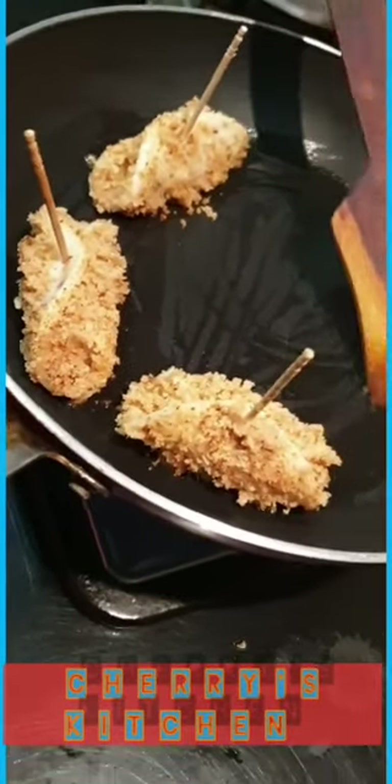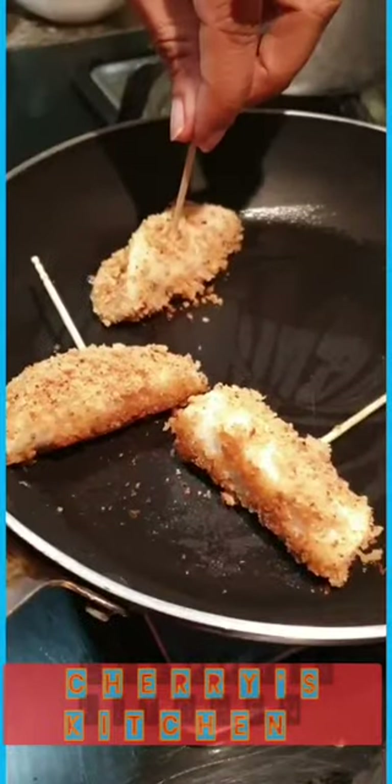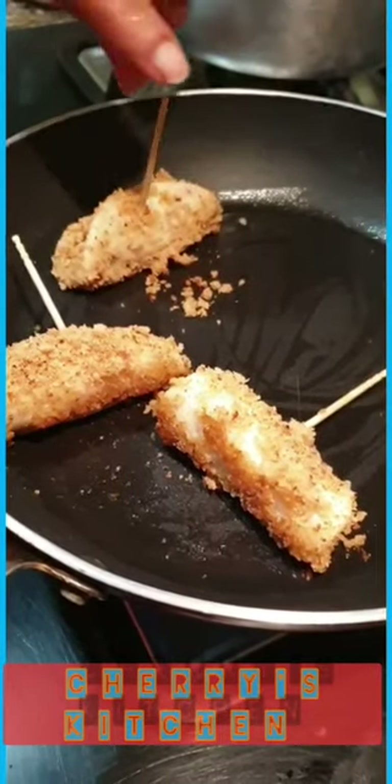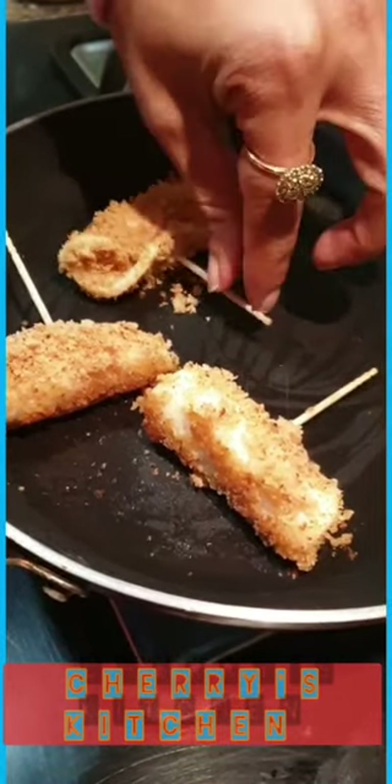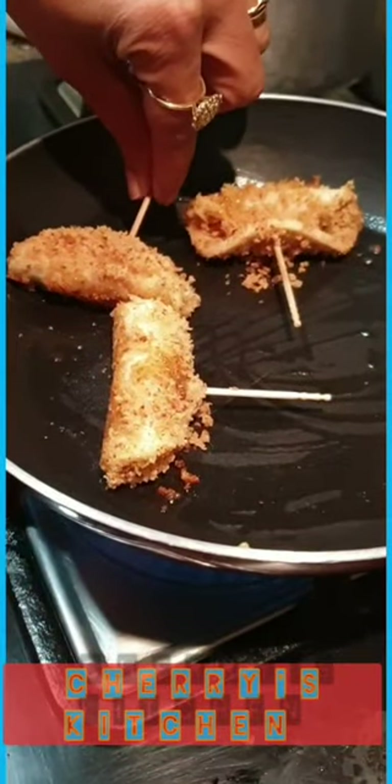I've coated all the cheese salami rolls with the bread crumbs — you can make four or however many you want. Once the bread crumbs are cooked from one side, you can just turn them over so that they get cooked from the other sides as well.